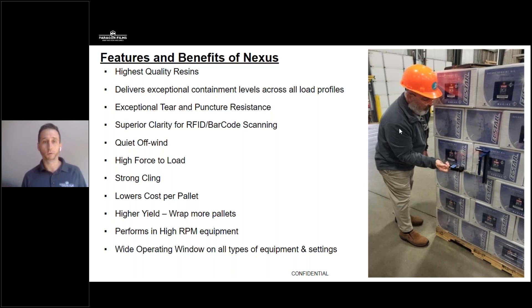We actually designed Nexus to be a stiff film. Now, just because I said stiff, I don't want you to think of brittleness or film breaks. Instead, what I want you to focus on is that Nexus has a high resistance to stretch, and because of that, it requires a lot of force to physically stretch Nexus — we're talking about the internal forces of your equipment inside your carriage, like your drive rollers and pinch rollers, as well as the external forces you can control with your control panel: rotational speed, carriage speed, and your tension setting.